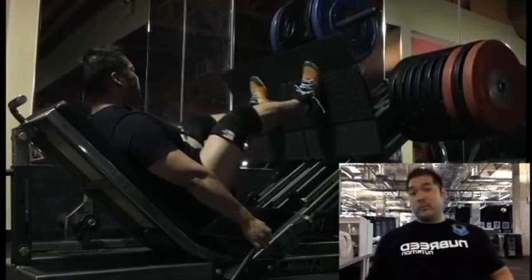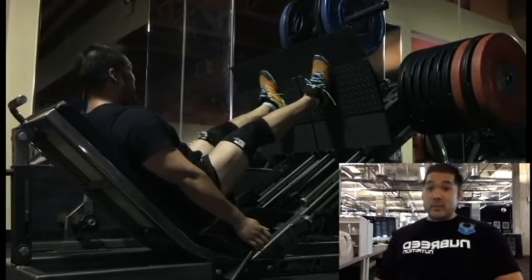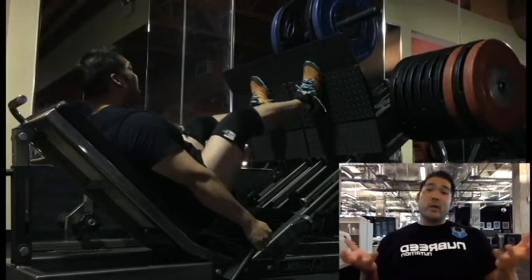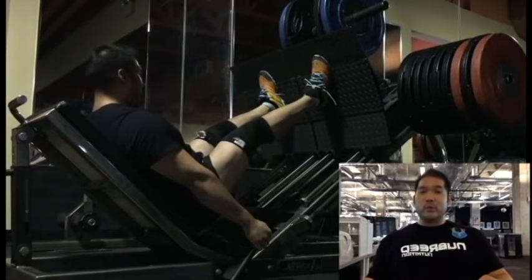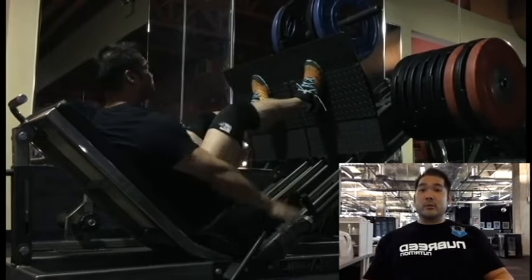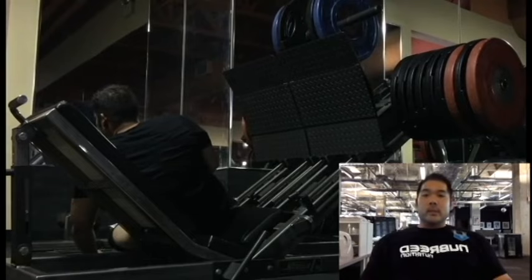I'm wearing knee sleeves instead of knee wraps because knee wraps kind of place my kneecap out of place, and I already have two torn meniscuses — I'm not trying to make it worse. The knee sleeves are really there to help warm everything up and keep everything in line, so again, more for safety reasons.